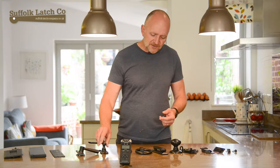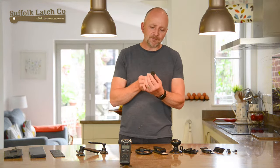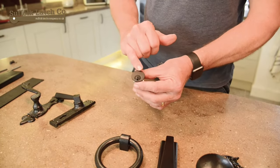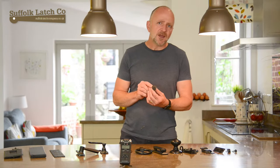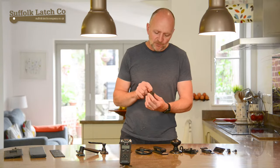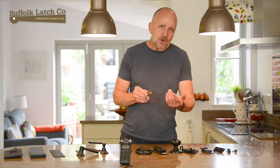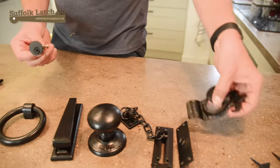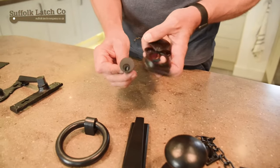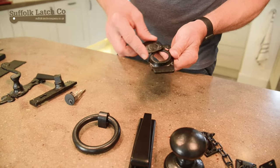Another thing we do is these Yale-type night latches. Often these are in bright brass, which doesn't match too well. The ones we have here have got a hard-wearing black finish. And if you were to decide to go for the brass type, we have these covers here — when you bring it up you see the brass, but then it's hidden away once it's closed, keeping that black theme going.